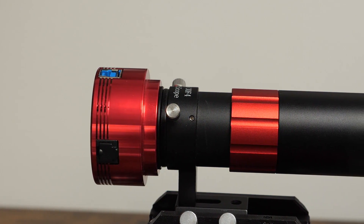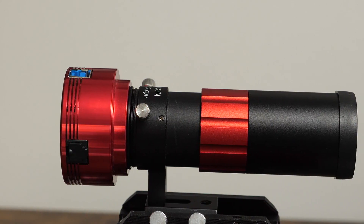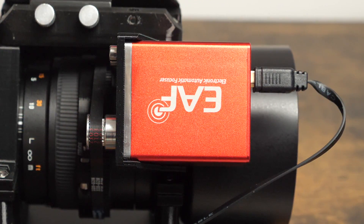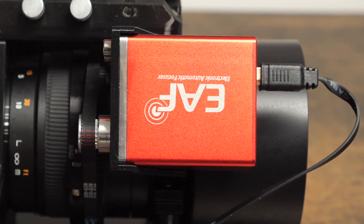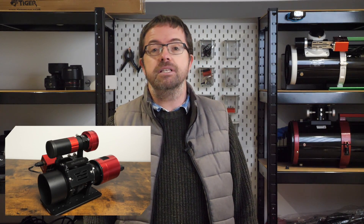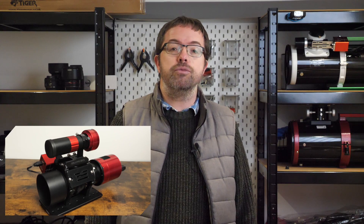For guiding I'll be using the ZWO 290MC Pro attached to the ZWO 30mm guide scope. I'll use a ZWO EAF, or electronic autofocuser, to make sure that my stars are pinpoint and focused throughout my session, and I'll be doing a separate video on this in the future so stay tuned for that. All of this is held together using a customised ring system from the folks over at Astro Dimium. This connects my EAF seamlessly to my Samyang lens for precise focus control, and has various plates and rail mountings to add other accessories like a guide camera.